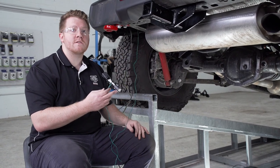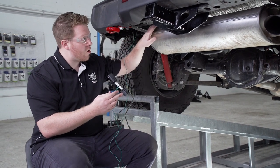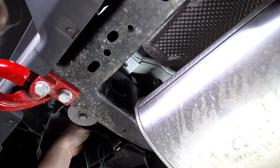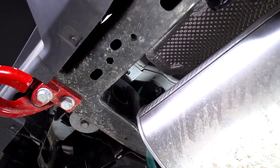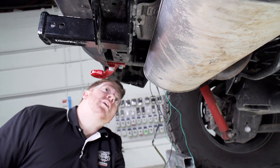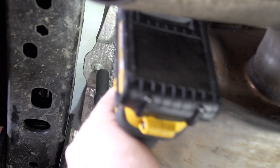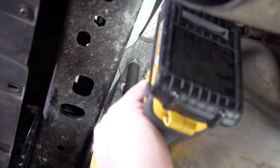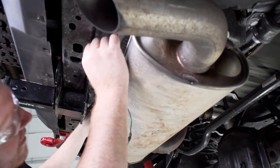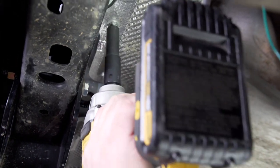Now that we have all of our wires underneath the vehicle, we're going to take our green T-connector and route it to the passenger side. We're going to go above our frame rails and over the heat shield, making sure it doesn't come close to the exhaust so it doesn't accidentally melt. To help get the green wire over the heat shield, we'll remove the two nuts holding the heat shield in place using an 11 millimeter socket, then reinstall it.